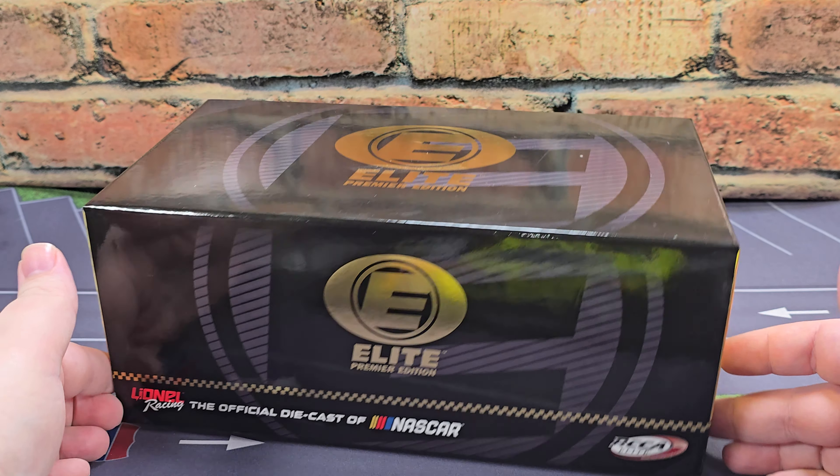Starting off on the front windshield, we have Ford, cooling inlet, and Blaney. Got red painted details on the dashboard for your ignition box detail. Got Ford Performance here on the arches of the front fender. Great Stuff on the hood with simulated cooling louvers, and silver painted details for your hood pins as well as pin oil. Let's go ahead and get this hood open — we got carbon fiber detail as well as Ford Performance on the air box and cooling ductwork. Got your tethers, and we got Menards and Powered by Ford on the underside of the hood.